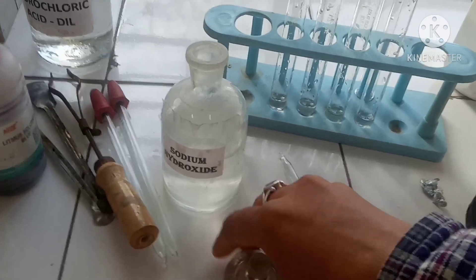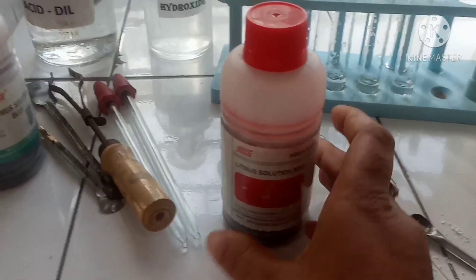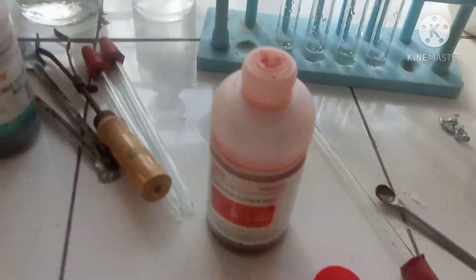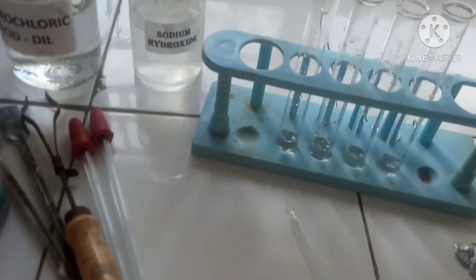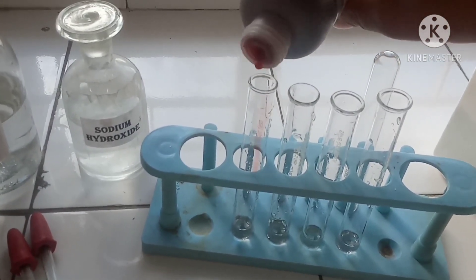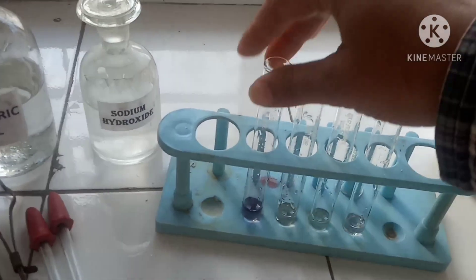We'll first test sodium hydroxide with the red litmus solution, just as we did with HCl. The red litmus, when we pour it drop by drop into the first test tube, changes to blue — just see here.